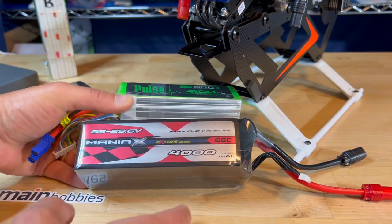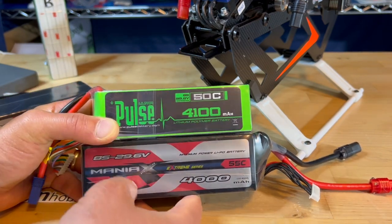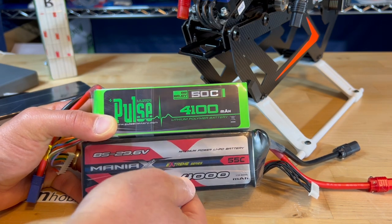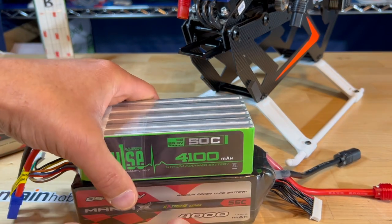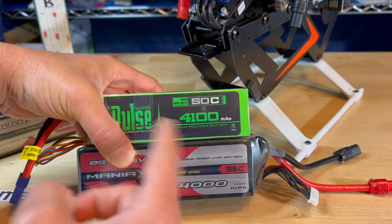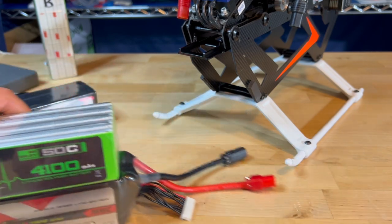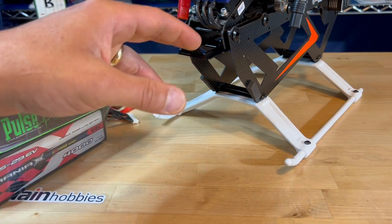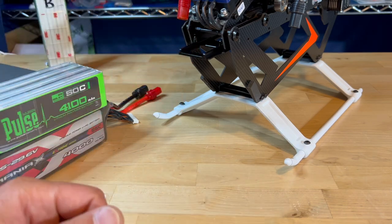For folks who have used both types of batteries — the Pulse and the Maniacs — in their 8-cell version in the 4000 to 4100 mAh versions, I'll be interested in your thoughts on how they compare in your opinion. I'm also interested in what folks are using as far as batteries under a Tron Dynamic helicopter.